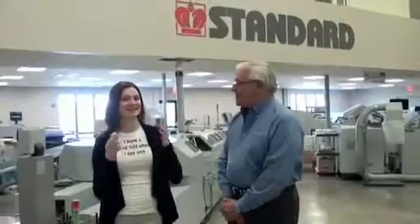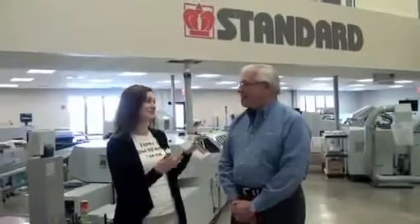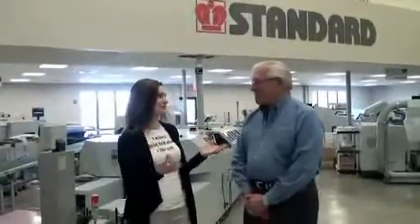Hey everybody, I'm Trish Wachowski from FoldFactor.com and I'm here in Boston, Mass. at Standard Finishing Systems National Demonstration and Training Center. I'm here with George Virgilis, their Director of Sales, and George is going to take me through several demonstrations of their various finishing technologies.